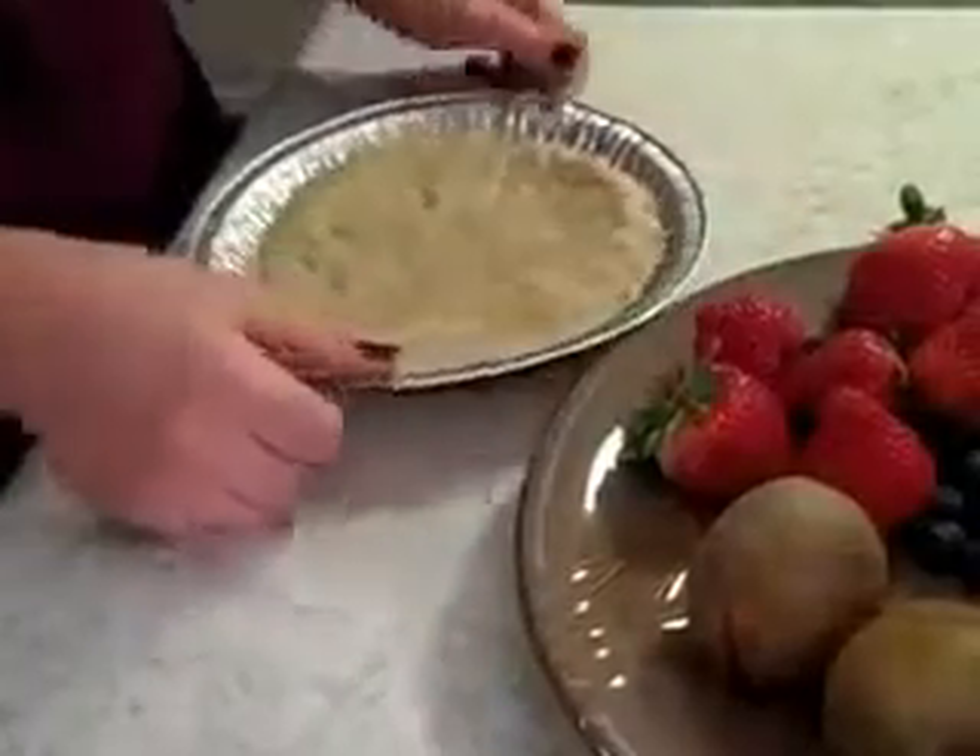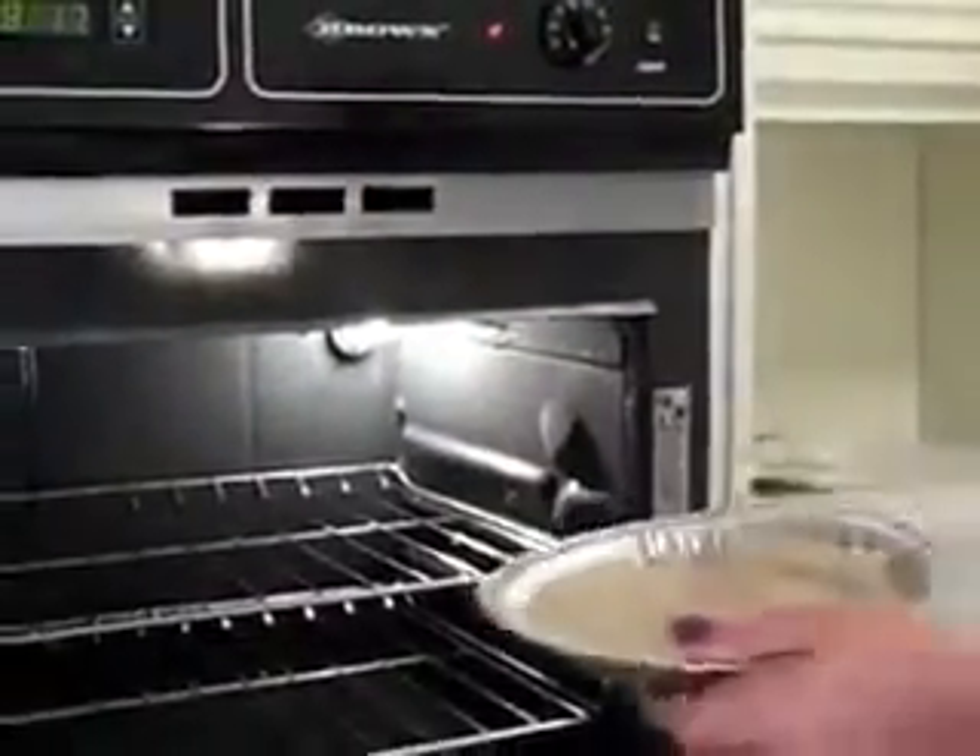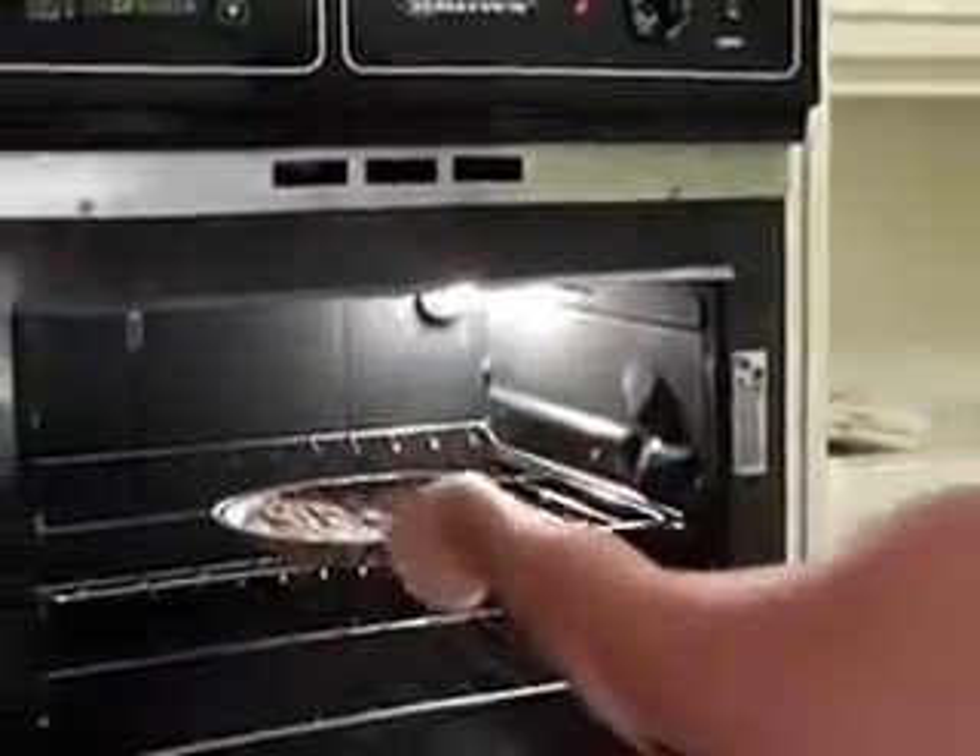So what we're going to do first is we're going to take a little bit of this cookie dough here and we're going to line the inside of our pan. Now we have it all patted out and pretty and gorgeous, and we're going to put it in here for about 12 minutes, or until it's golden brown on top.